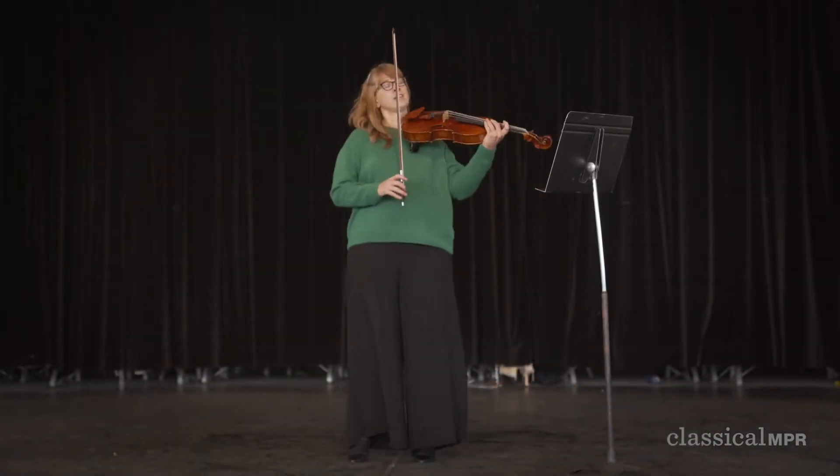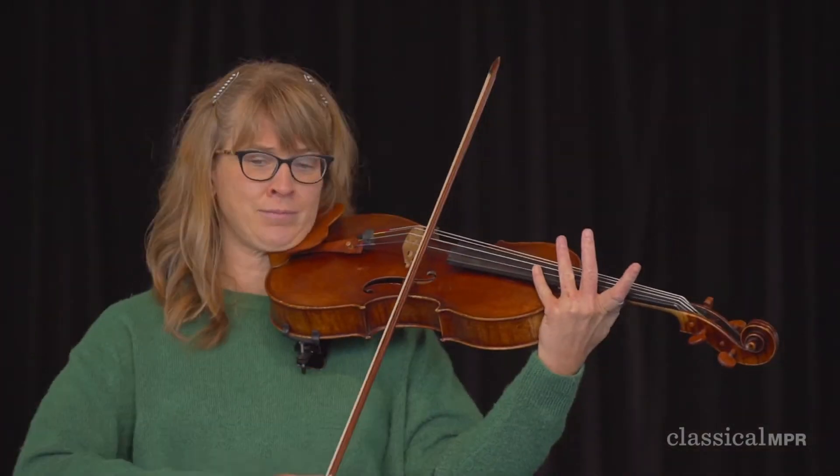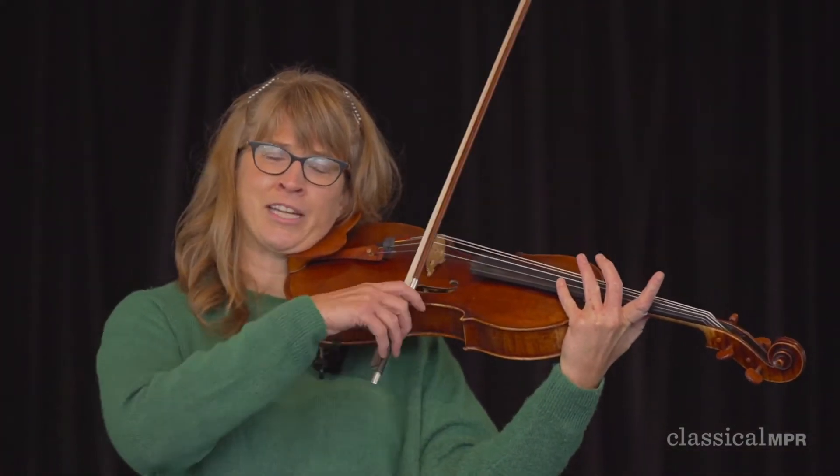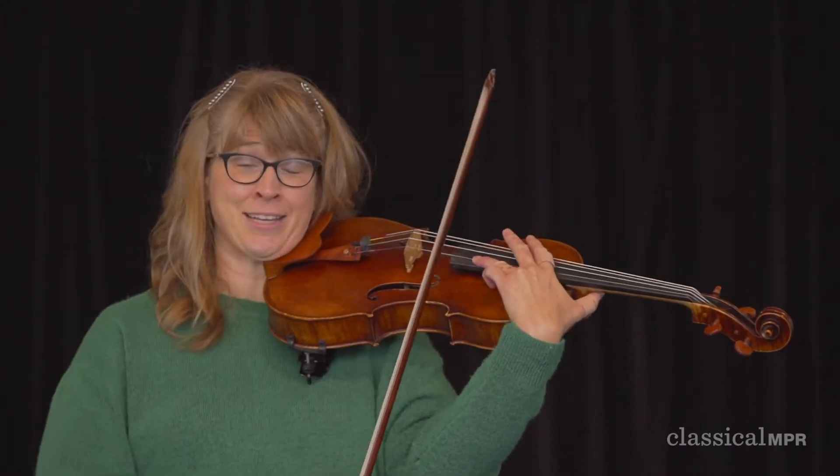So just to give you a sense of it, here's a high note that I get to play on the viola a lot. And I can even go a little higher.